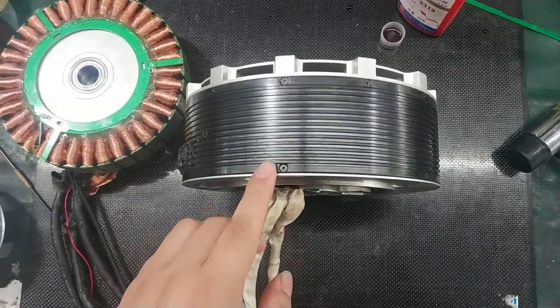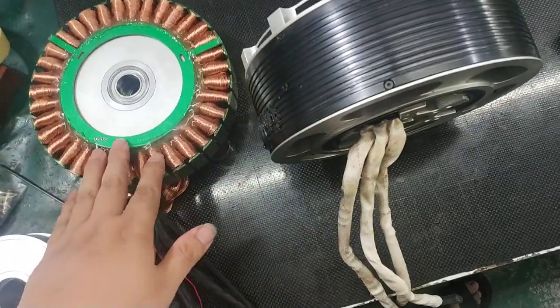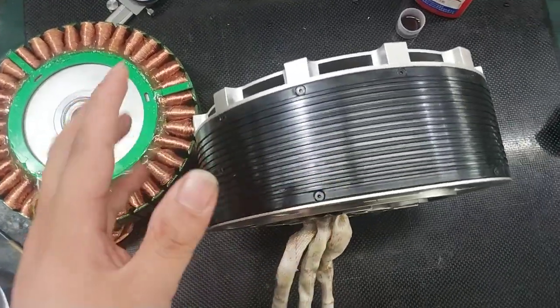This is the whole motor. First, we will need to disassemble the motor — the stator and the case, the rotor out.